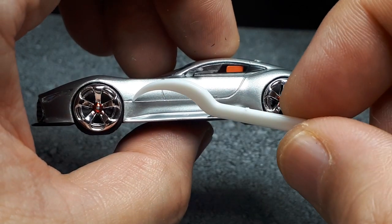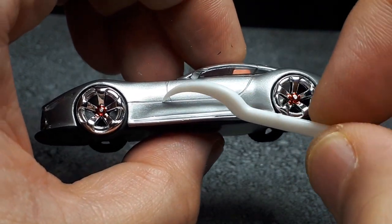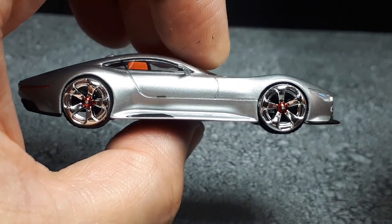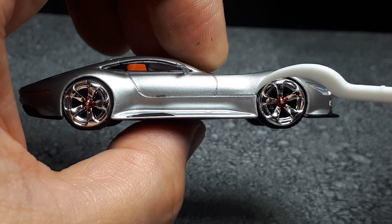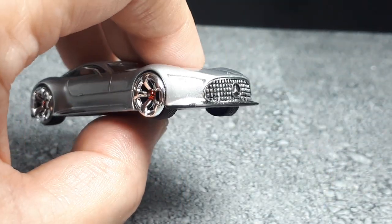The panel line here is relatively consistent in one section, but then it gets thick and then thin near the fender opening. The other side is not as bad, though it gets a little thin toward that fender opening too. It's really strange.